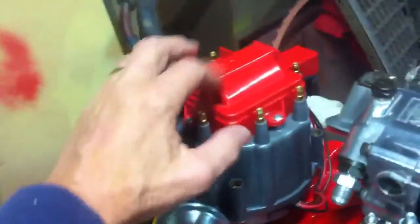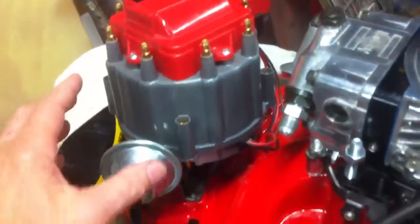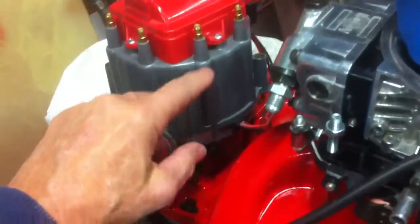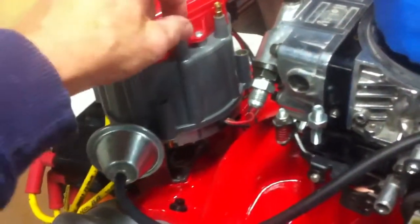New cap — the other one had a bad terminal up on top of it. And I also changed the number one wire over here. I'll change the wiring on it.